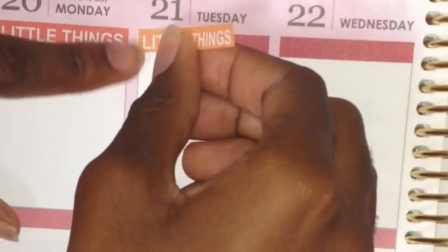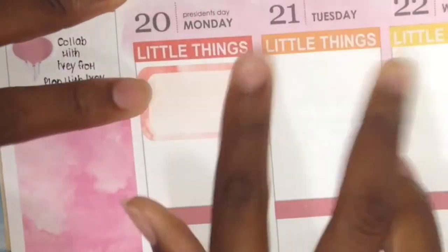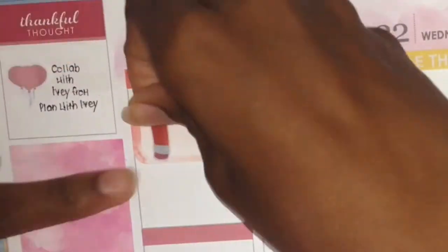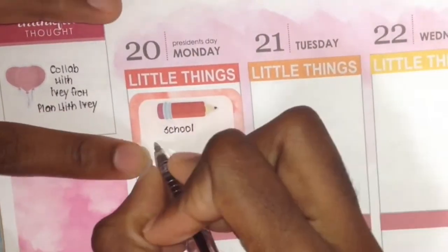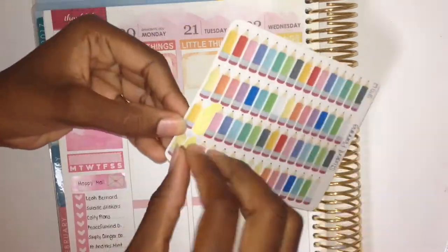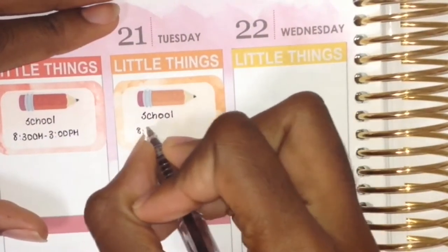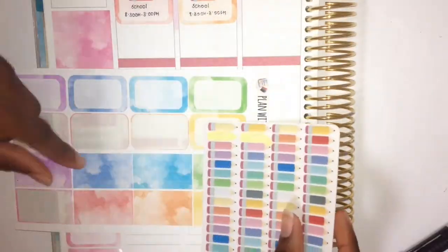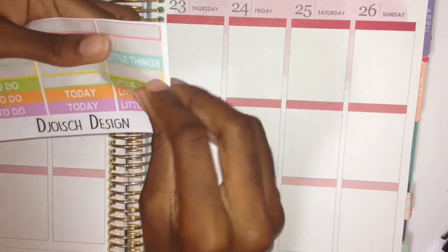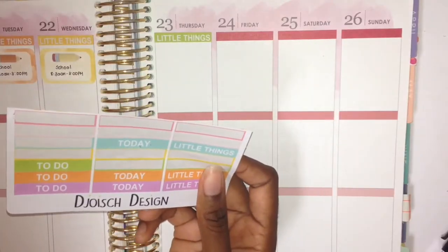Now I'm working on my actual week. I use these little day headers from Joyce Design — red, orange, yellow, and the two shades of blue are all from the same sheet, while purple and green are from different sheets. I use red on Monday, orange on Tuesday, yellow on Wednesday, green on Thursday, light blue on Friday, dark blue on Saturday, and purple on Sunday. My rainbow week's sidebar is always pink on Mondays, and goes through the rainbow from there.